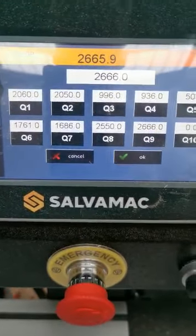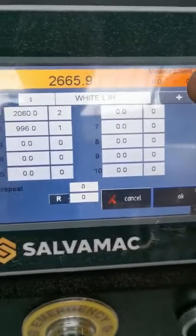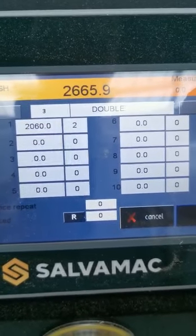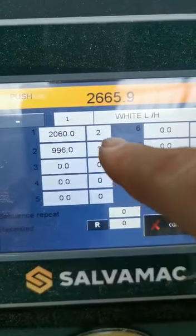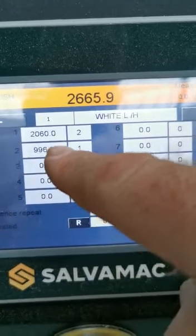When you go into the automatic mode, you can then create programs with sequential cuts. For example, Program 1 and Program 2. If you look at Program 1, you basically have two pieces of 2060 and one piece of 996.